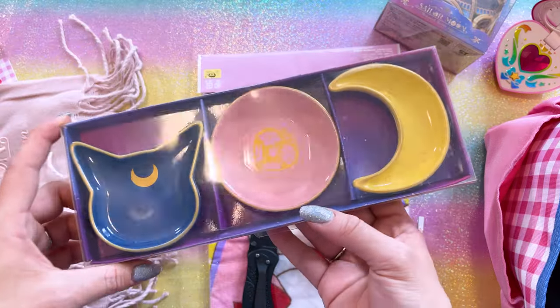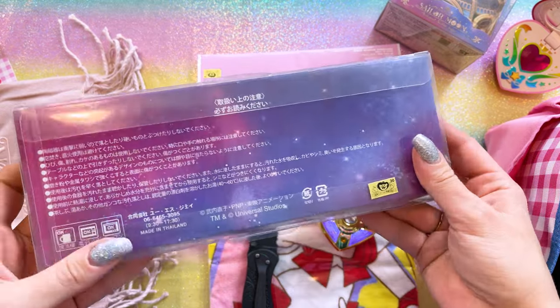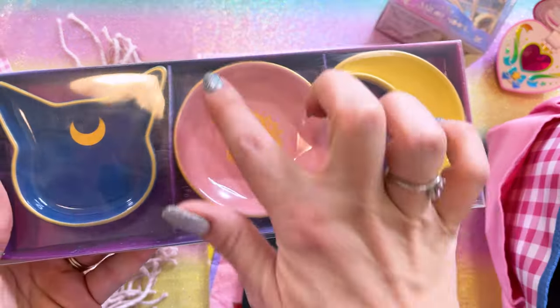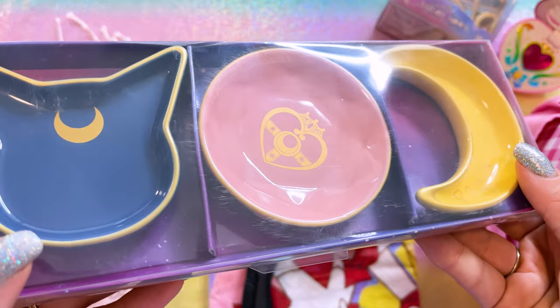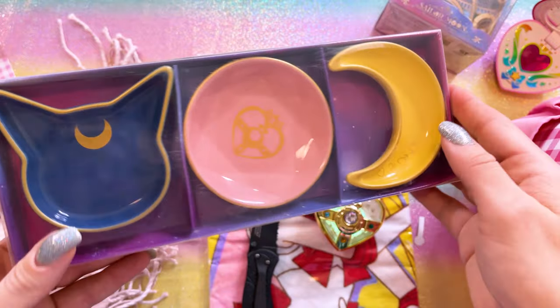Here's a cute little bunch of soy sauce plates — very cute little display plates from Universal Studios. I think I'm going to keep these in the box for display because they look very pretty all together. They have some gold foil edges and really cute prints on the interior of each of the bowls. Those are pretty, but yeah, I'll keep them in here for display.